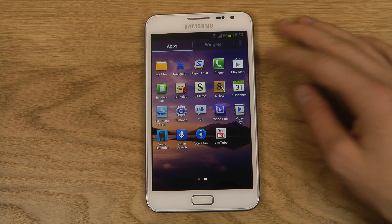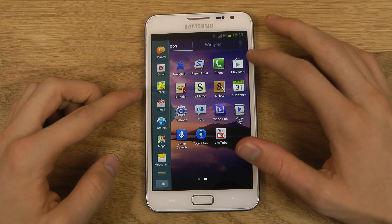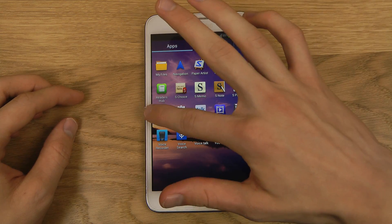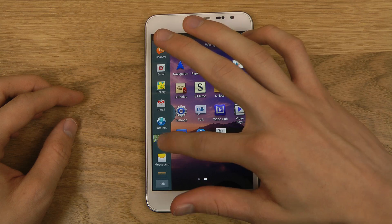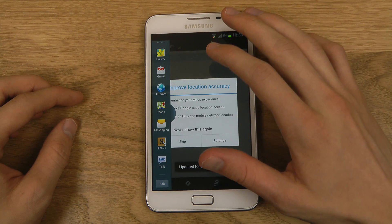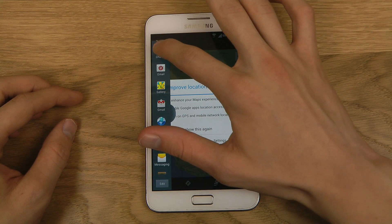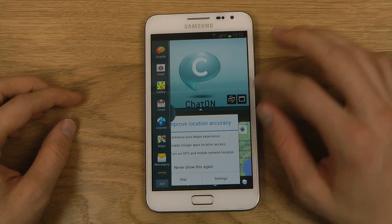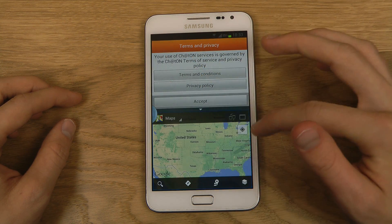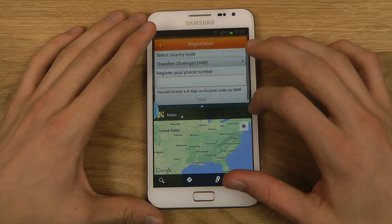Another cool thing with this new version of Android is you get multi-window. As you can see, I can open up two programs and run them at the same time. Let's say I want to open up Maps and then open up ChatOn — I never used it, but as you can see, you can do a task like this. You can see that I can basically run two programs here at the same time, which is pretty cool.